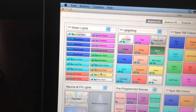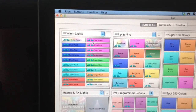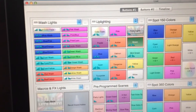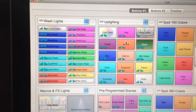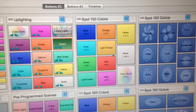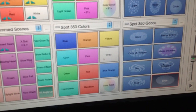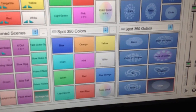One thing I want to point out — sorry, this video is kind of shaky, I'm trying to hold my iPad — you see these little green triangles on each one? That is a fade in and fade out. You'll see those on all the wash lighting and also on all the uplighting, because I want them to fade in and out seamlessly, or fade between colors seamlessly. On the Spot 150 and Spot 350 colors, I don't have the fade in and fade out because I want those to be quick and rigid — when I click a color, I want it to immediately go straight into it.